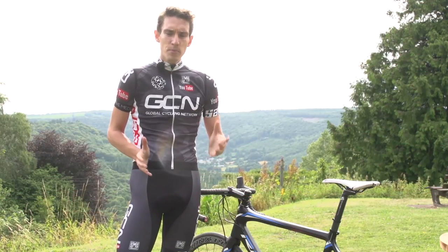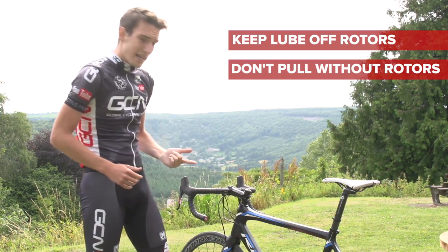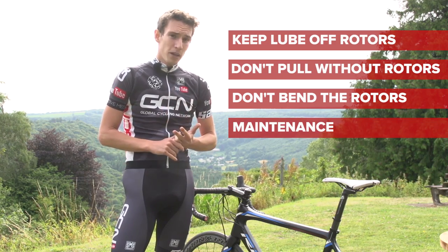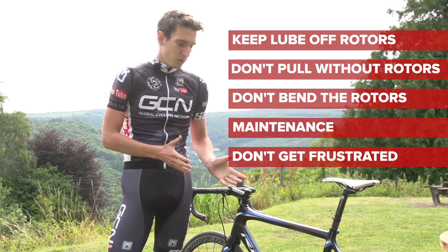So there you go — some simple things you need to know about keeping your disc brakes in good condition. Keep lube away from the rotors. Don't pull on the lever when there's no disc in place. Make sure you don't bend the rotor, particularly when you're travelling. Know when they're going to need a bit of TLC. And finally, don't get frustrated if they rub — just take a minute to sort it out.